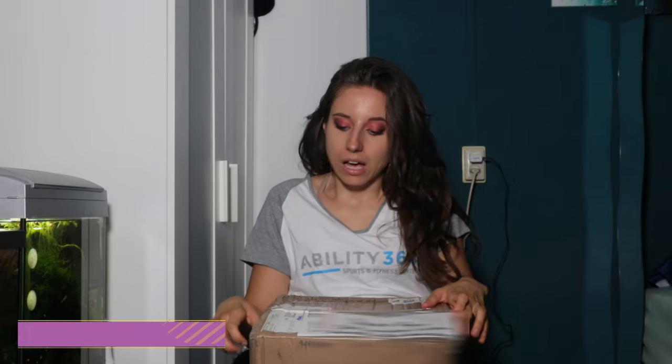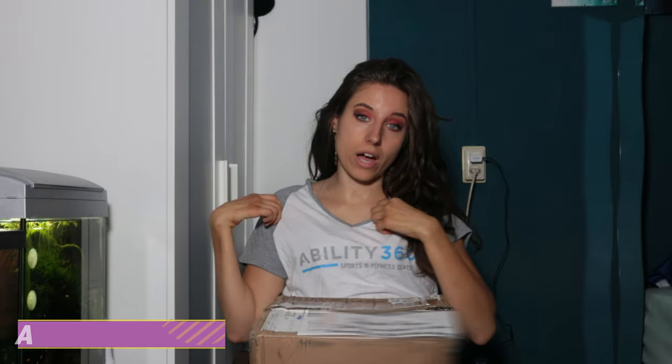Hello everybody and welcome back to my channel. How are you guys? I hope you're well. In today's video I want to do an unboxing with you — I already started opening the package a little bit, and that's why I have this shirt on.